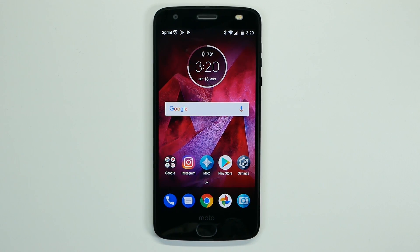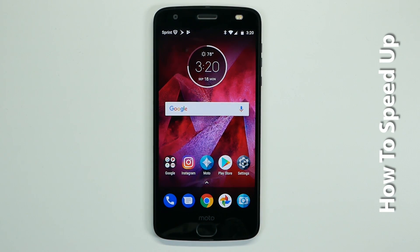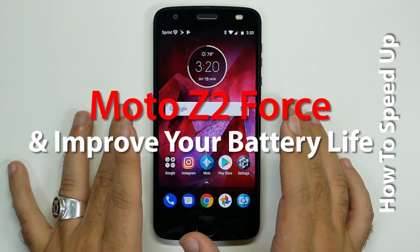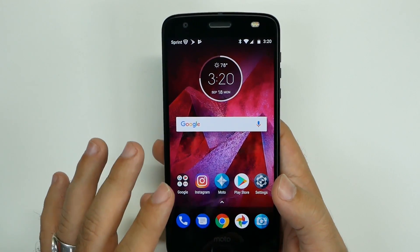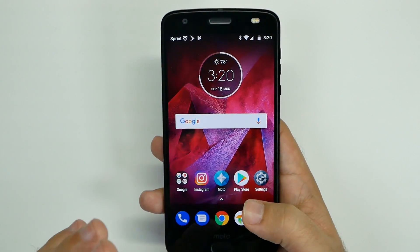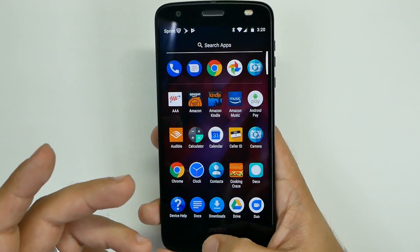Hello, this is RICKY, the YouTube Tech Guy. Hey guys, so today we are going to show you how to speed up and save battery on the Moto Z2 Force. This will help you overall in terms of battery life, lasting longer, and getting rid of the bloatware you don't need, as well as making sure that things you do want to keep run a lot faster than they currently do.